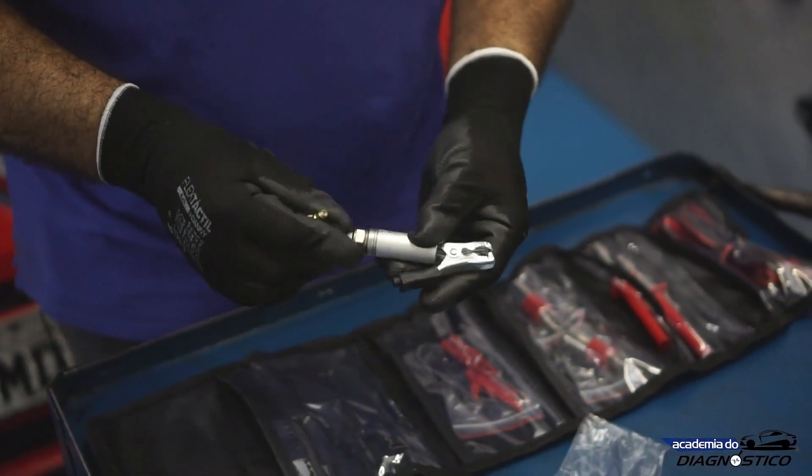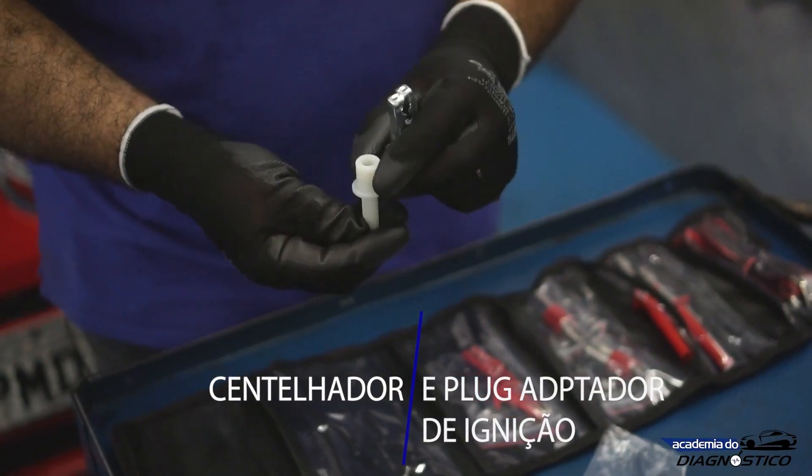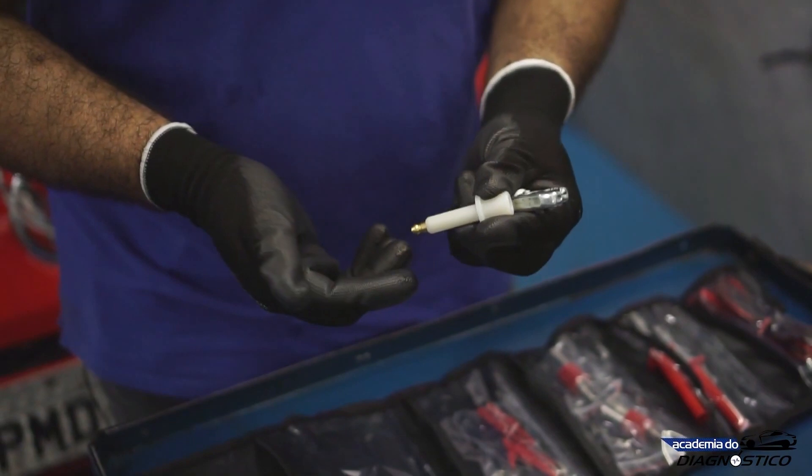This right here is a high voltage spark gap tester — we're going to use it to make some scripts. And this little adapter here, we're going to use it to make coil or plug extension cables.